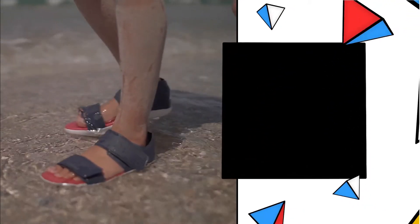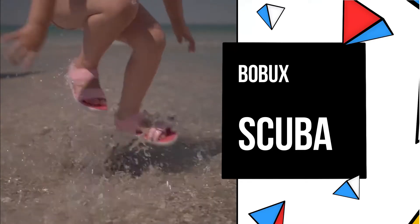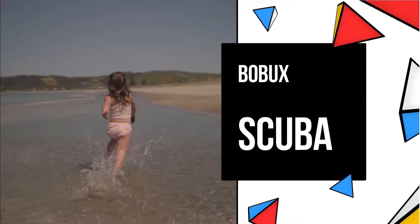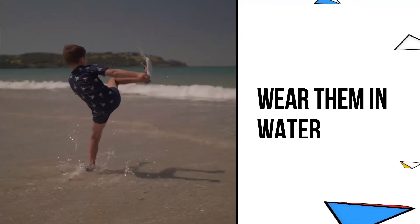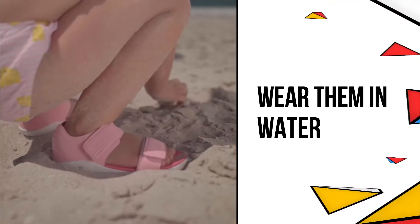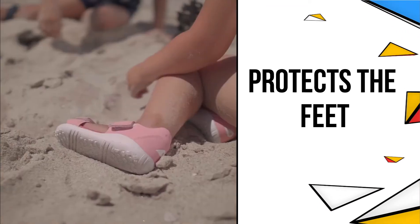The Scuba — the name says it all. It brings to mind glistening sandy beaches and calm blue oceans. Now Bobix have gone one step further from their fabulous quick dry leather range with this latest innovation. It means your child can comfortably play in water, including salt water, without harming the material and protecting the feet.